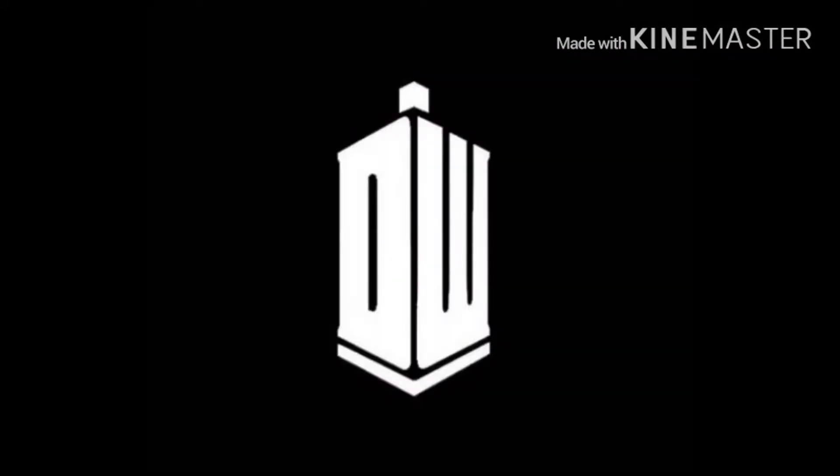Yo, what is going on, guys? Welcome back to DW Bros Productions. And today, guys, I'll be showing you my collection of Doctor Who figures, sonic screwdrivers, DVDs, and other merchandise that I have in my collection. So, let's go see what we have first.